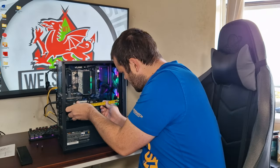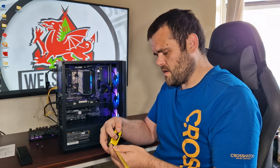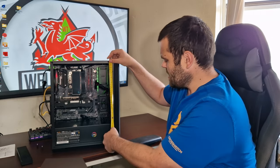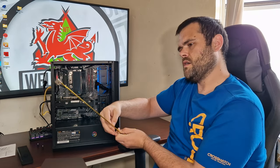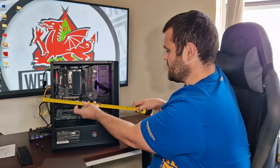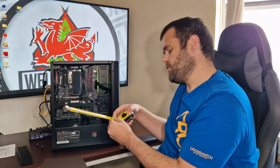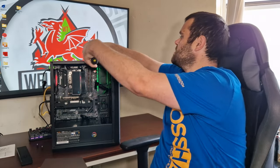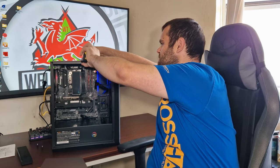I've done thermal testing, but first I wanted to show you what size graphics card fits. It says you can fit a 12-inch card, but this is a very small case. Measuring it, it comes out at 18 inches long. Looking at the width, that's about 14 and a half inches, and the depth is eight and a half inches.